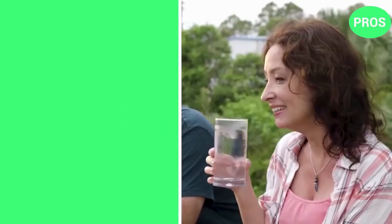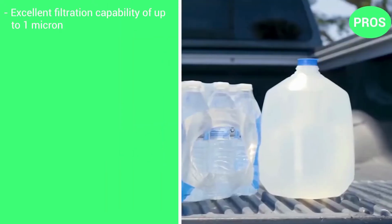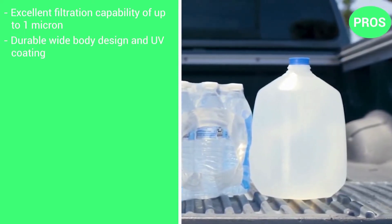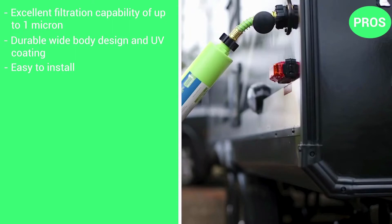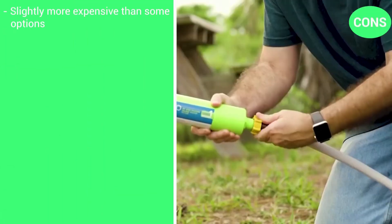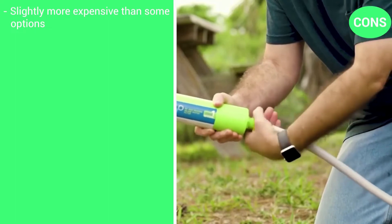Here are the pros: excellent filtration capability of up to 1 micron; durable wide body design and a UV coating; very easy to install. There is only one con: it is slightly more expensive than some of the other options.